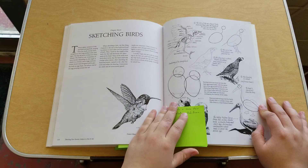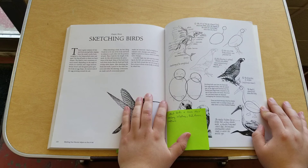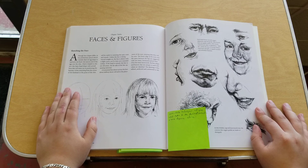Chapter eleven is sketching birds, and it goes into basically the same structure as chapter ten — first you learn their anatomy, then you learn to do feet, faces, and feathers, because doing feathers is not very different from fur but does have some subtle differences.